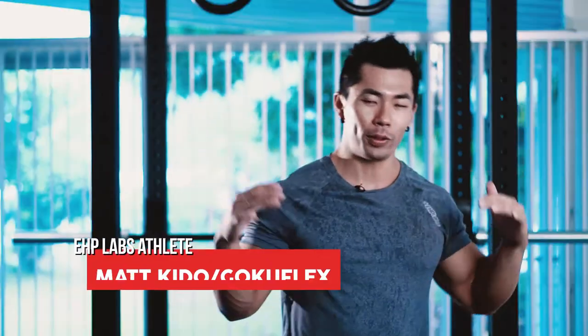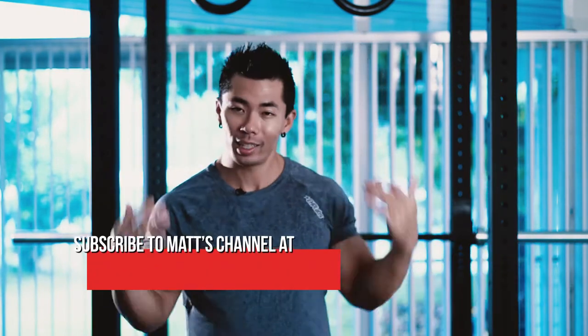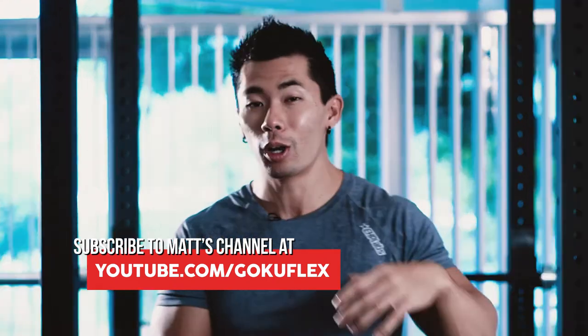What's up EHP Labs, Gokuflex here. In today's video we're going to be talking about how to get big forearms. We all know that one guy that has huge Popeye-looking forearms that doesn't even lift, but we also know the guys that started with skinny forearms but built them. Just like any other muscle, forearms can be built through repetition if you follow these exercises. So let's get into it.